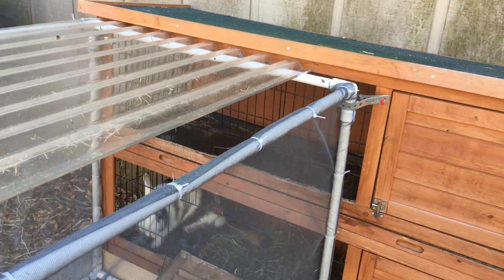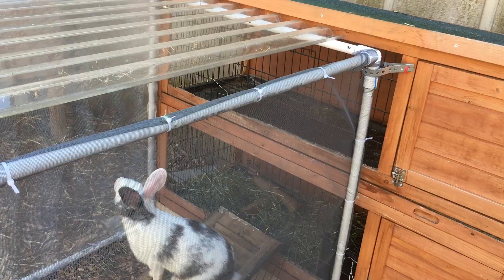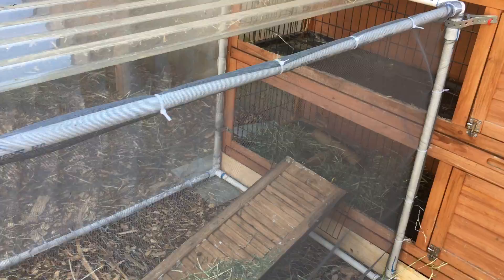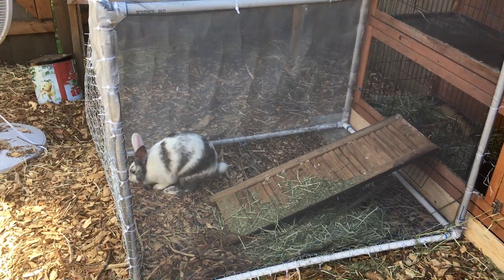He would look at me all bored, and it just made me very, very sad every time I looked out the window and saw him sitting in there all alone. So I knew I needed to do something for him, so I had a brainstorm and decided to make a PVC run.